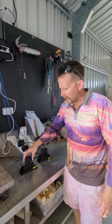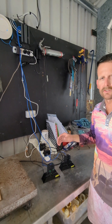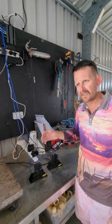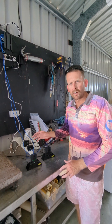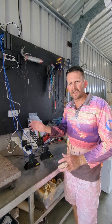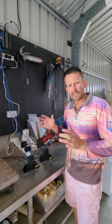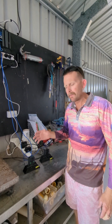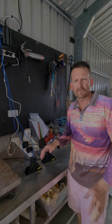They upload the footage straight to the cloud, so it goes straight to fisheries managers down there in Brisbane. They can see it the minute it's finished uploading — it's pretty good Wi-Fi here. They'll get that footage and can go through it and check the data that I've put in my commercial fishing app against what that camera's seen. There's no cheating the system — you cannot do it.